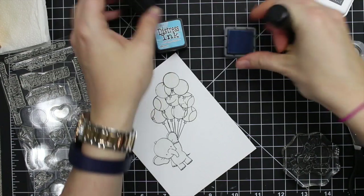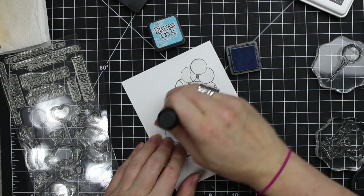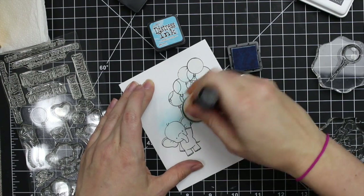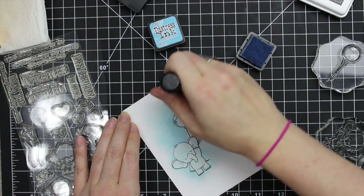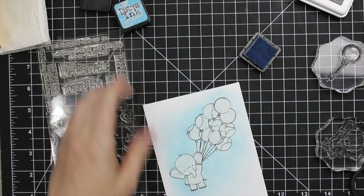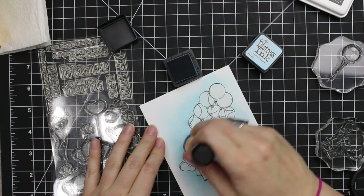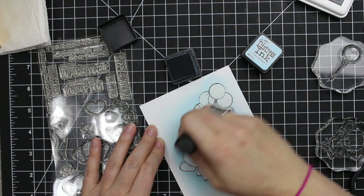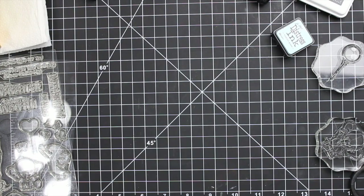I have two different distress inks: Tumbled Glass and Broken China. I thought about just watercoloring the background — laying down a wash of color — but the title of this card video is 'experimental birthday card.' I was experimenting and playing with so many ideas. So instead of watercoloring the background I sponged it. I don't think liquid frisket would have worked because the sponging probably would have lifted it up. I sponged on the Tumbled Glass first, very light, letting it fade off along the edges, then added Broken China closer to the images to give a little depth.